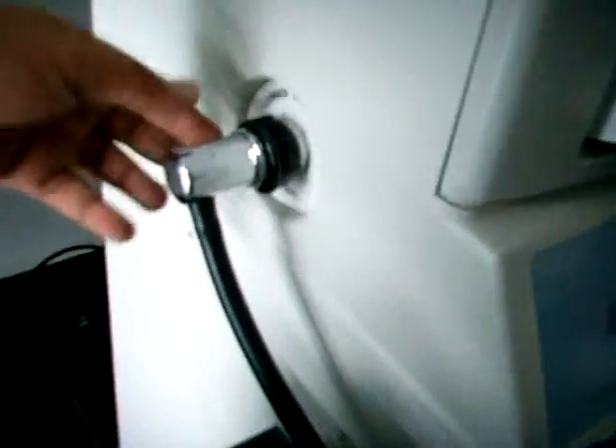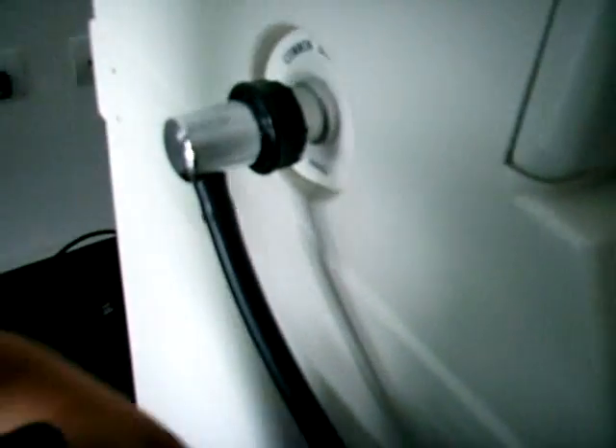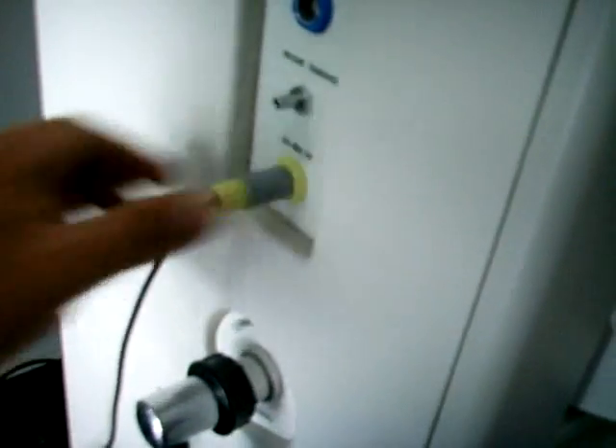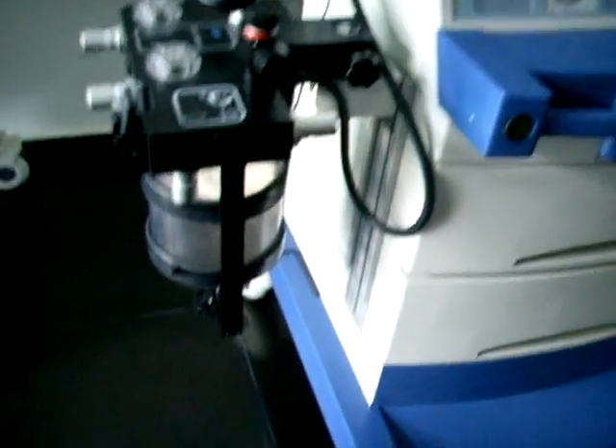La manguera del canister debe ser conectada al lado izquierdo de la máquina de anestesia y asegurada por el acople tipo rosca. De igual manera conectamos el cable al conector amarillo del lado izquierdo de la máquina de anestesia. Es así la forma como nosotros realizamos esta instalación.